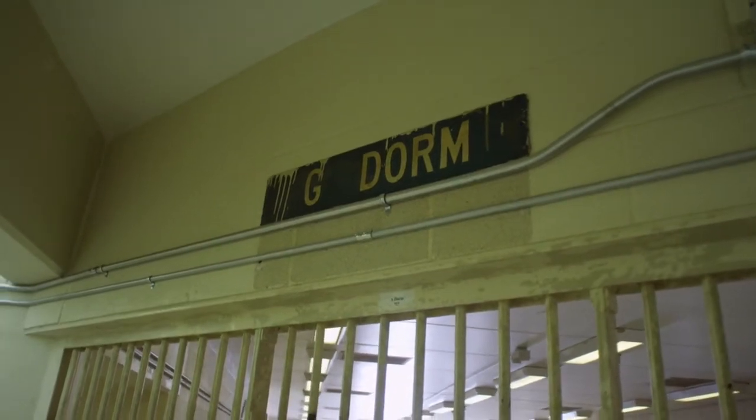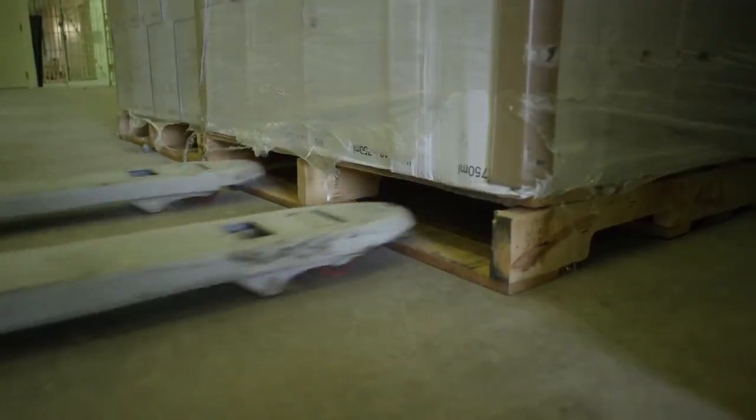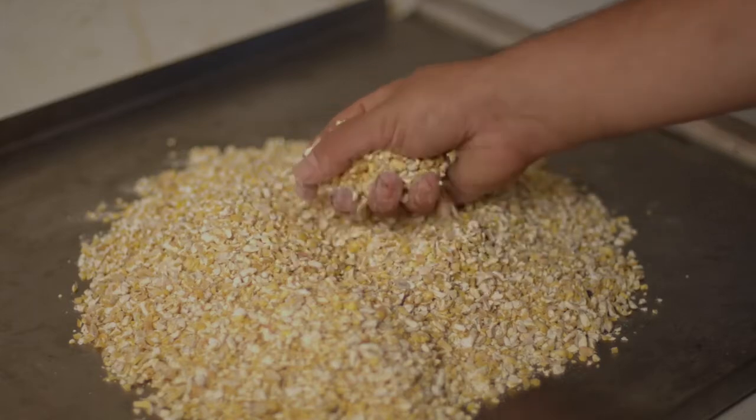If you look ahead and to your left, you will see where we start our process. Dorm G is our dry storage area where we bring in all of our ingredients. Our grain bill is 88% corn and 12% malted barley.